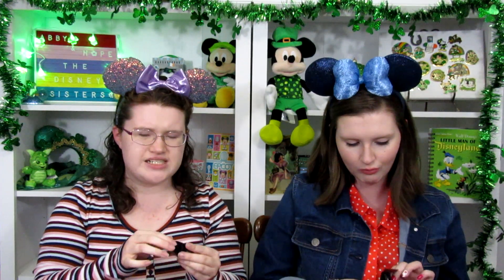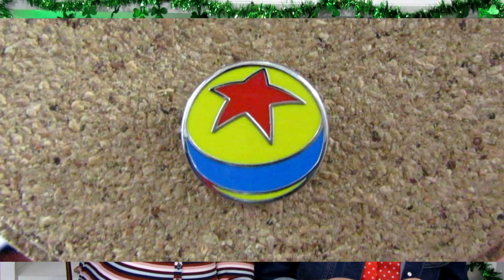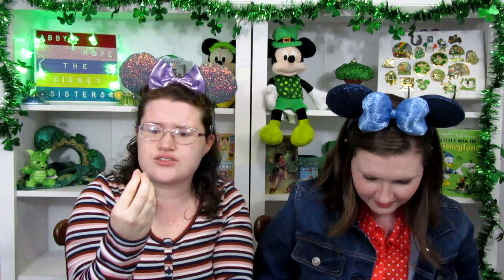On to boxes three and four. This is another circular one but it could be a number of things. It's the Luxo Ball! The Pixar Luxo Ball to represent Toy Story Land, I would guess. Because there's not really much else of a Pixar presence right now in the parks. There will be Ratatouille, but that's not open yet.